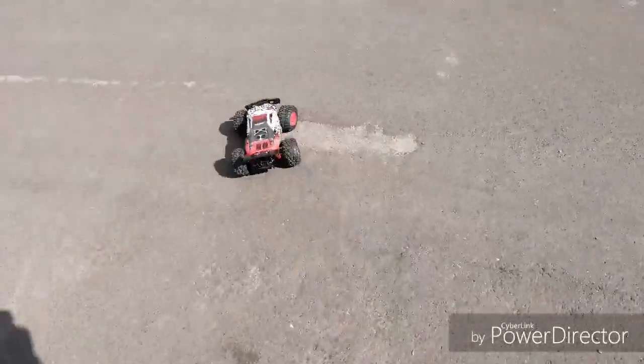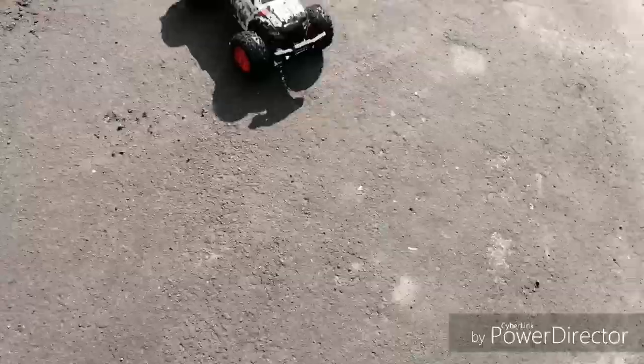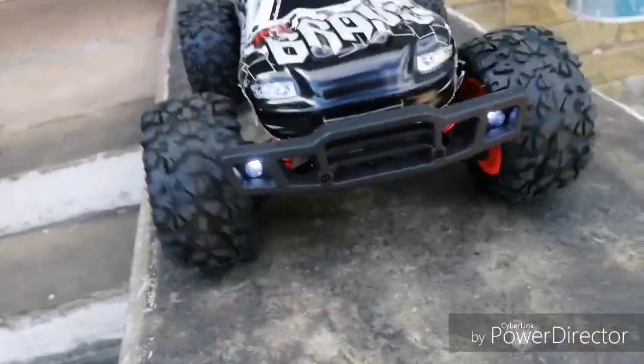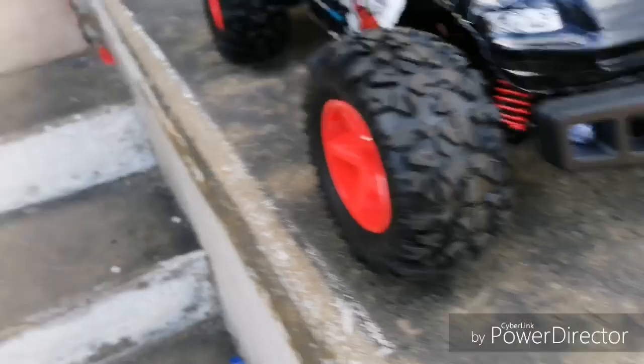For the price point there is no complaint, but if you have more money to spend I'd suggest going for something else — maybe a WL Toys. For the price, under 60 dollars, you can't really complain. It has LED lights and the servo is very strong and responsive.